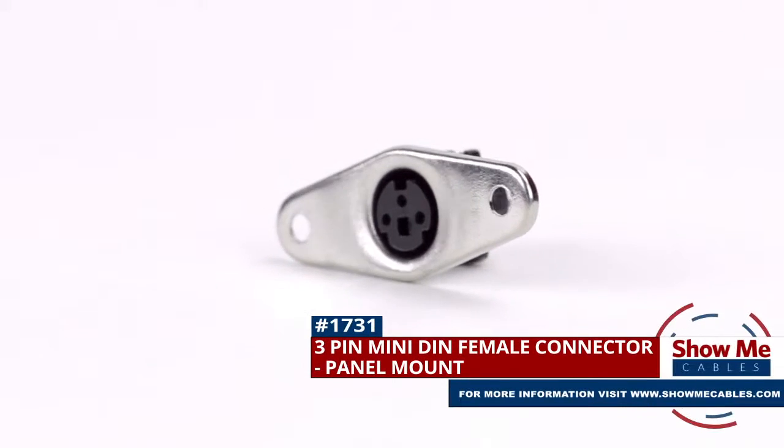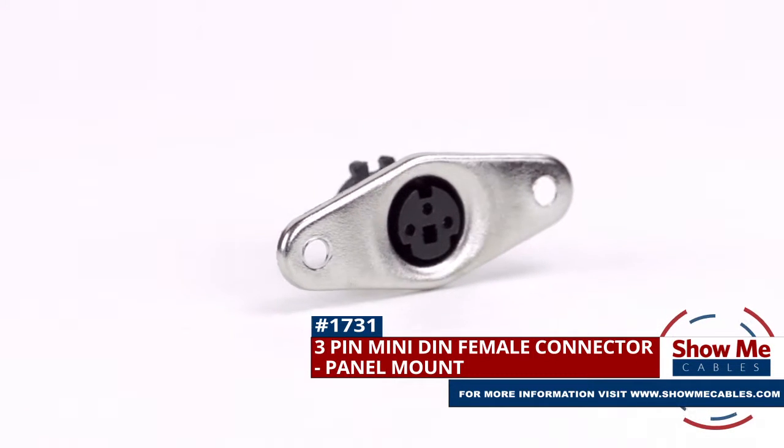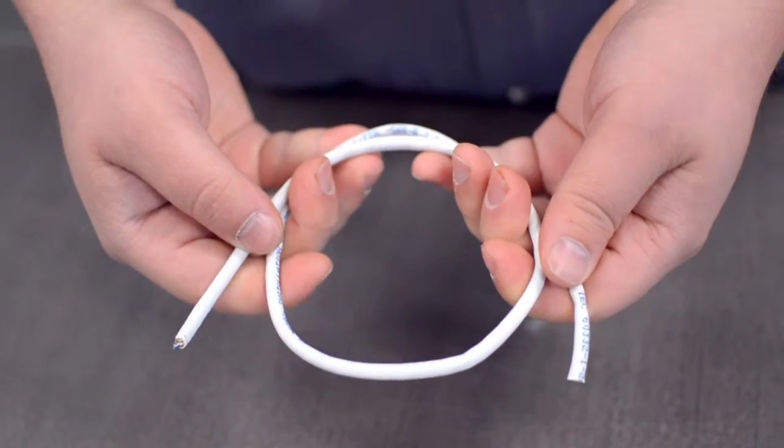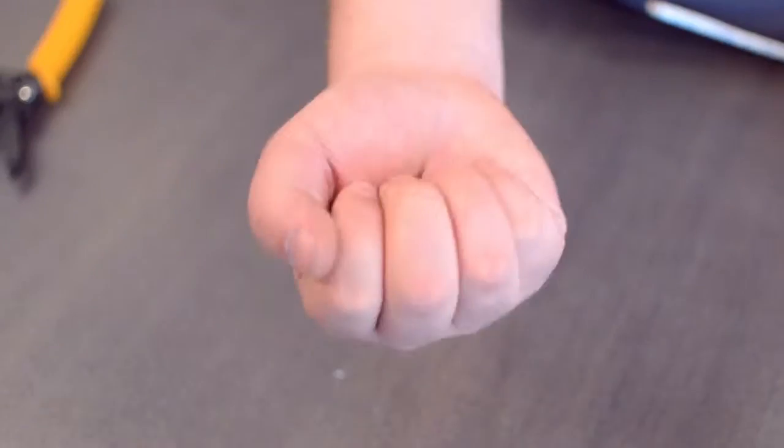This is the three pin mini DIN female panel mount connector. To install you will need the following items: low voltage cable, wire strippers, solder and soldering iron, and the DIN connector.